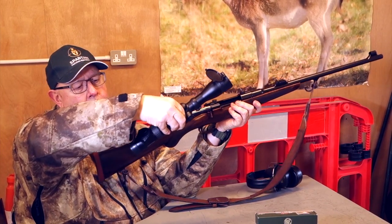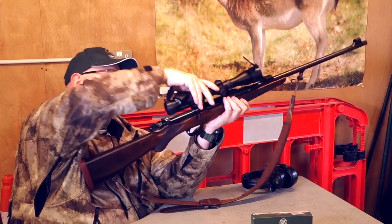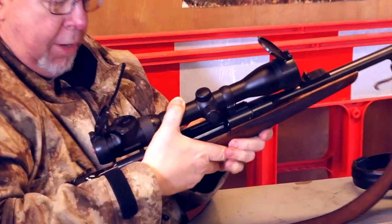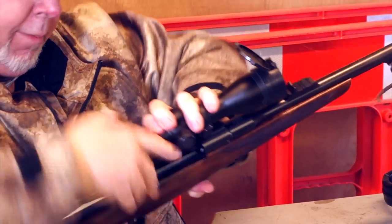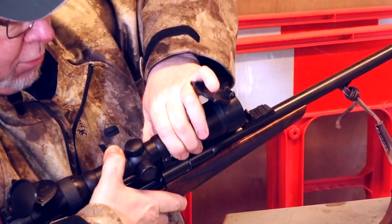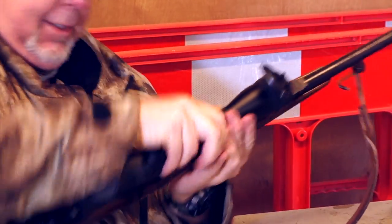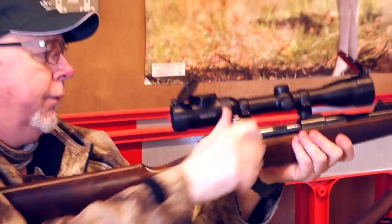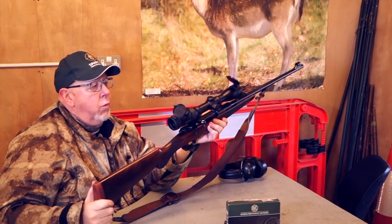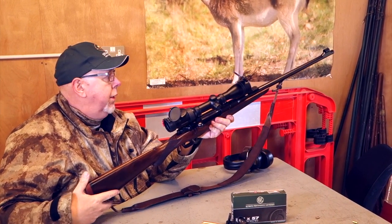This is my Swarovski 1.7-10x42, which is a very good compromise scope for close-in work as well as longer ranges. It goes to 1.7 if you're shooting pigs or anything up close or driven, and up to 10 if you want to shoot something at longer ranges.